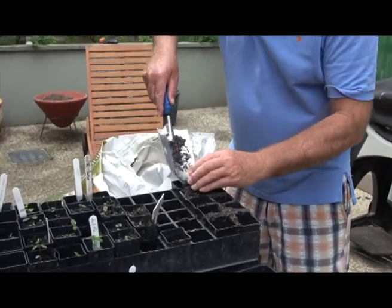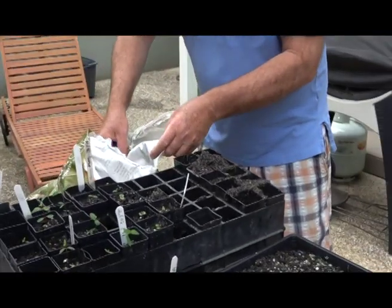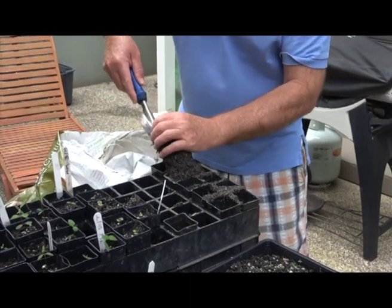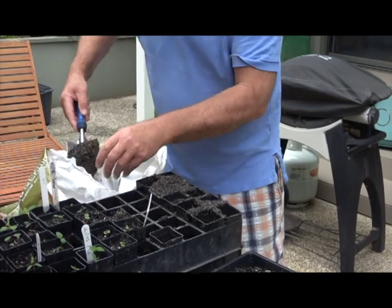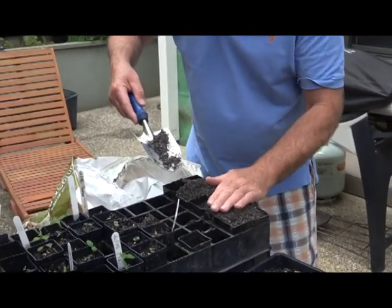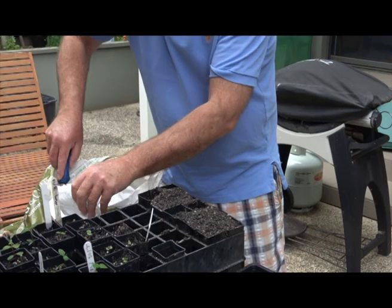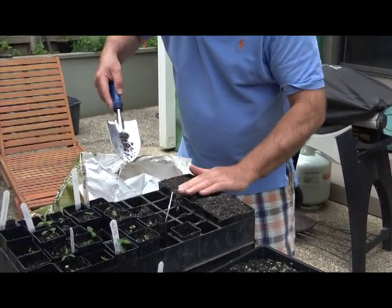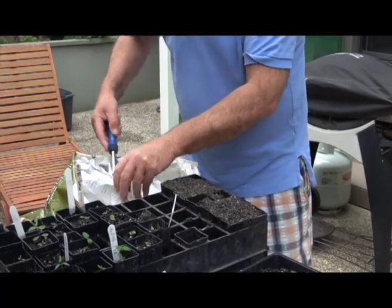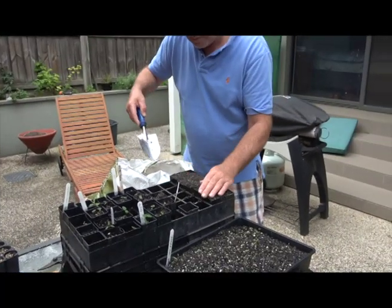Here I am filling the tubes that the seedlings will be placed in. I'm using good quality seed raising mix — do not use potting mix. You will note the various markers in the large holder tray which identify different seedlings and planting times. It's always good to keep a good record of what you planted and when.